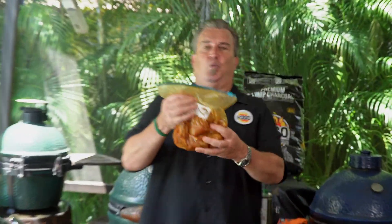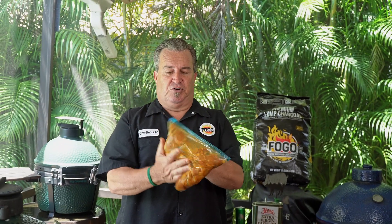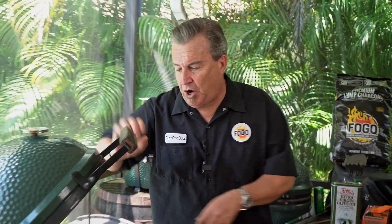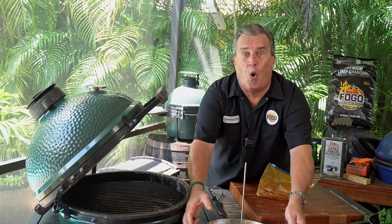All right, here we are, day two. We've got our shawarma all marinated. I switched it over to a bag — it's just a little bit easier, you can just rotate it around. This was in my refrigerator overnight. Before we get started doing our meat stack, let's get the grill lit, because we're going to cook this at 450 degrees today.